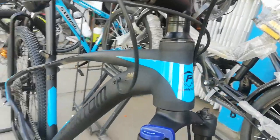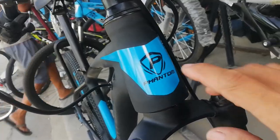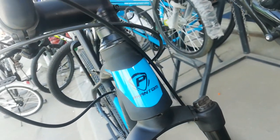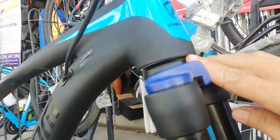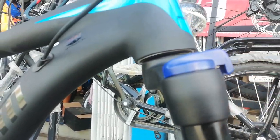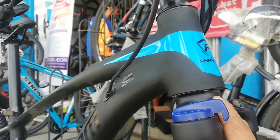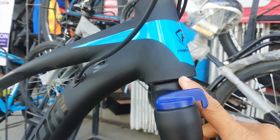Dito tayo sa head tube. Ang head tube niya guys, tapered — kung hindi ako nagkakamali. Kahapon nagre-research ako guys. Ang tapered yata, hindi na nilalagyan ng ano — yung pinaglalagyan ng bearing. Parang bearing na agad ang pinapasok. Pakikorek na lang ako guys kung tama ako. Basta bearing na agad nilalagay doon sa pinaka frame.